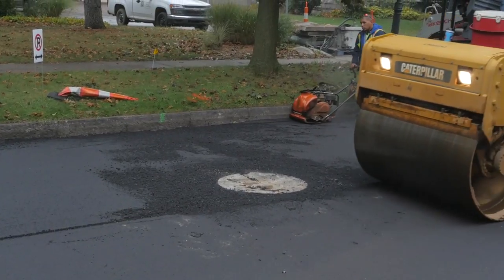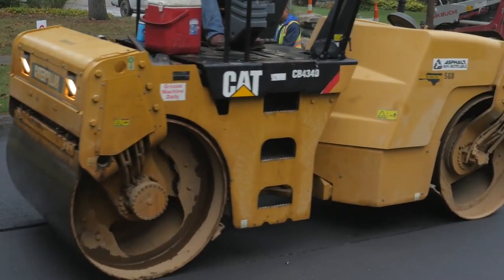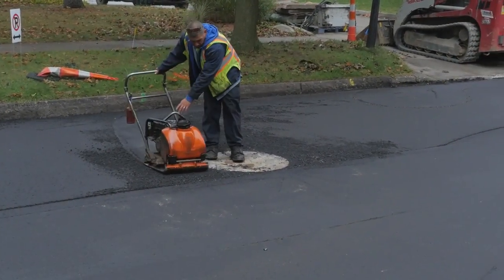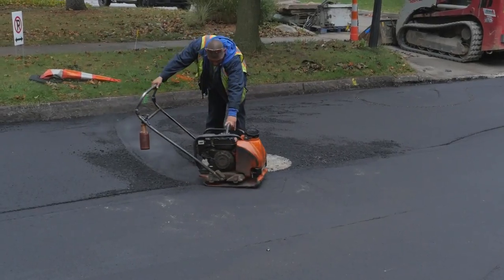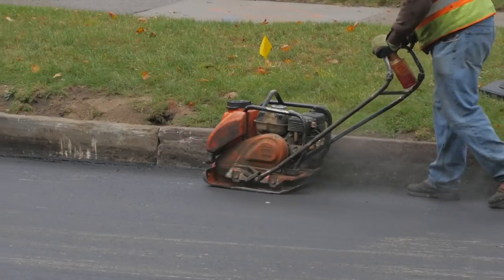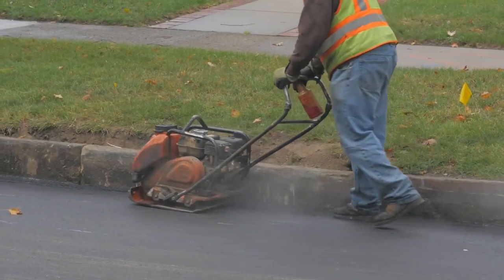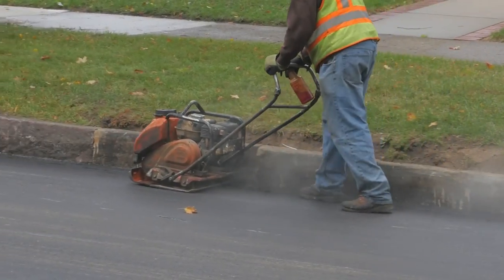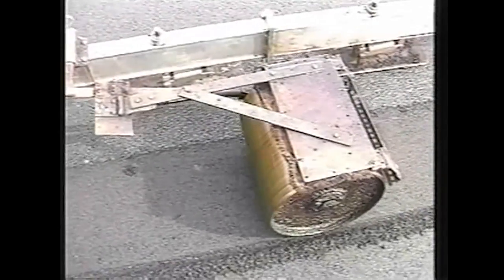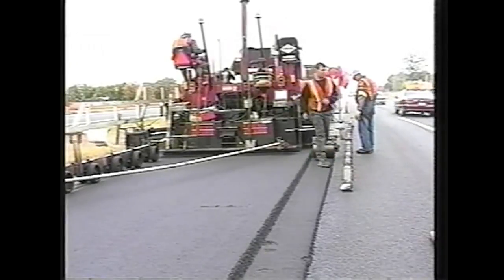Just as pavers can't reach every area that has to be paved, rollers can't always roll every area that needs to be compacted. Hand rollers are needed in areas that rollers can't reach. Hand tampers are needed to compact the mix around structure covers. Mechanical vibrating compactors must be used in other hard-to-compact areas. And as seen in part 3, a roller attached to the paver is required to compact the bottom taper of longitudinal tapered joints.